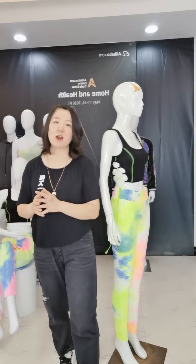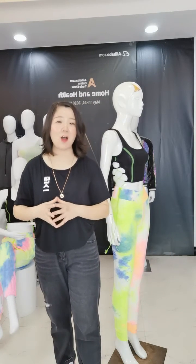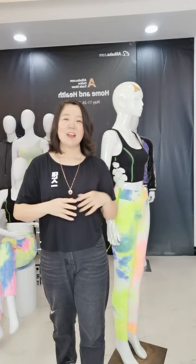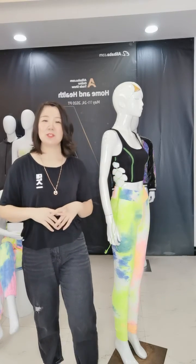We also have the same materials — shorts. Our model wear that on our live show. Both of these are our stock item. So you can check details on our website.